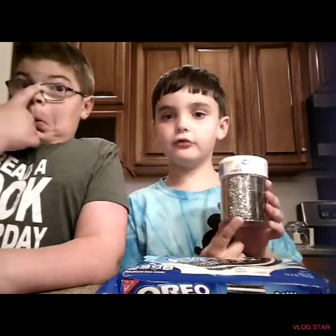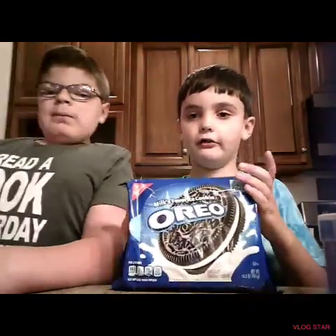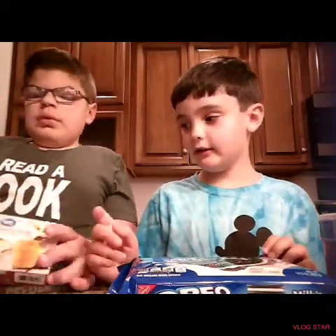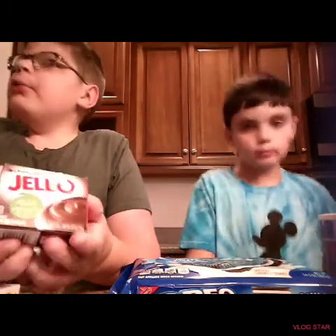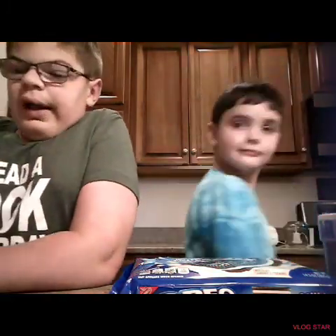So what you're gonna need is grey sprinkles, and we're going to need fresh stuff Oreos. And then you'll also need vanilla and chocolate pudding — well, this is Jello, but the same thing kind of — and Cool Whip.